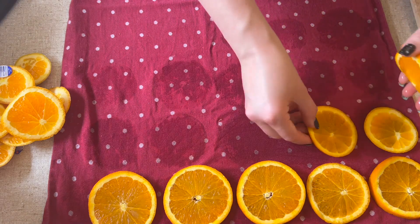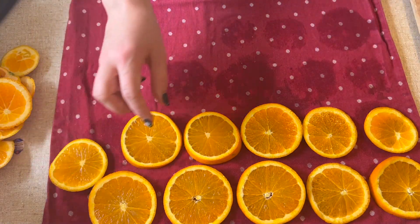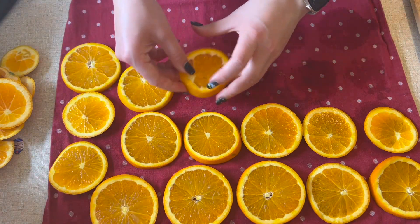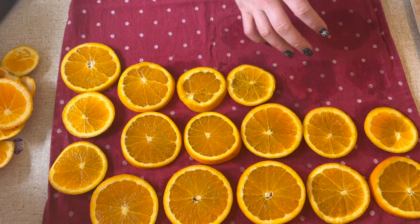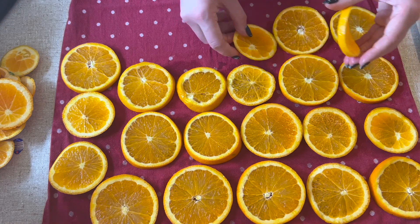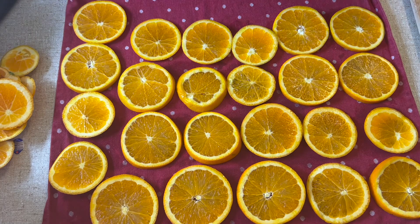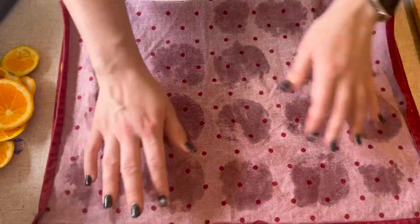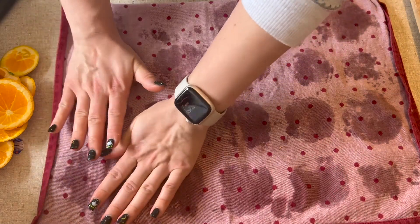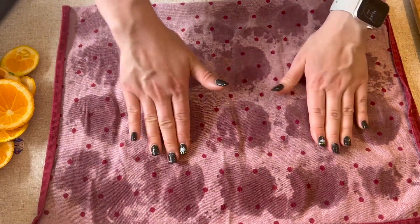Six, seven, eight, nine, ten, eleven, twelve, thirteen, fourteen, fifteen, sixteen, seventeen, eighteen, nineteen, twenty, twenty-one, twenty-two, twenty-three, twenty-four slices. That's funny because in Finland — and I think some other European countries — the twenty-fourth of December is actually when we celebrate Christmas. We do not celebrate on the twenty-fifth.